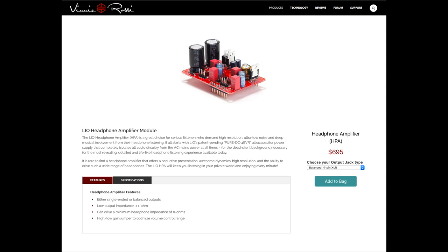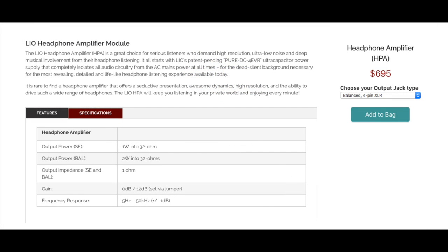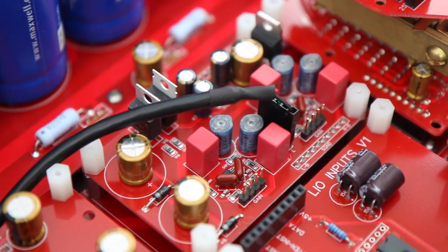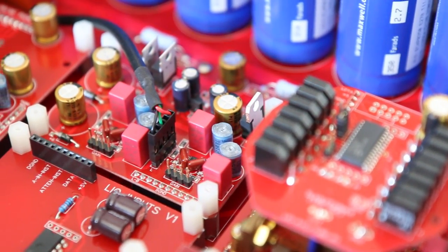With enough power on tap to run just about any headphone you'll ever reach for, the HPA module offers both single-ended and balanced outputs, which can be configured at the time of purchase. Being able to drive 1 watt into 32 ohms single-ended or 2 watts into a balanced connection, the HPA module offers high-resolution playback for headphone enthusiasts. With high and low jumper settings to control the volume, gain is set between 0 and 12 decibels, which worked well in listening tests with every headphone on hand, even the power-hungry Audeze LCD-2s.